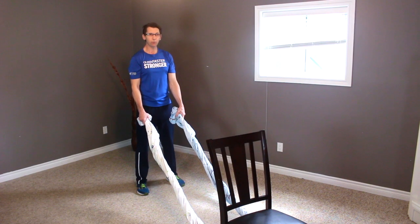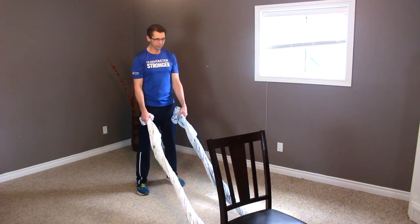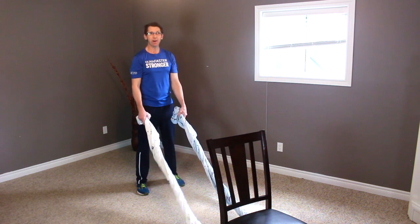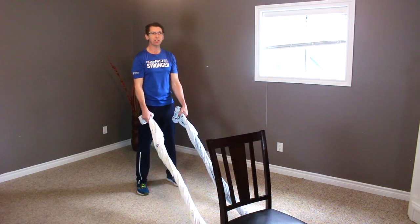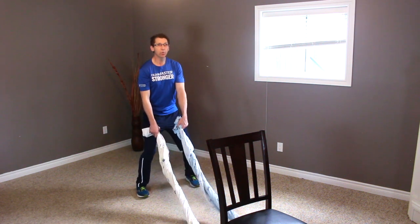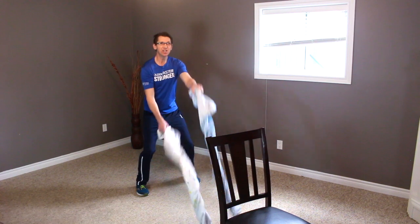All right, so we've picked up our ropes. Now you always want to be facing the same direction where the ropes are tied. In my case, my ropes are tied to the chair and I'm facing the chair. Let's get down to a little squat here. We're going to start nice and easy.